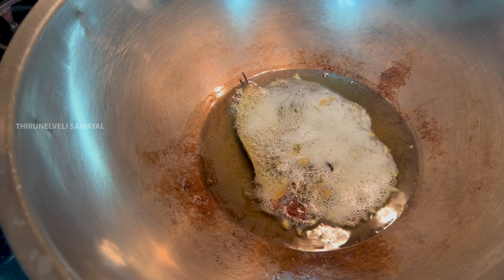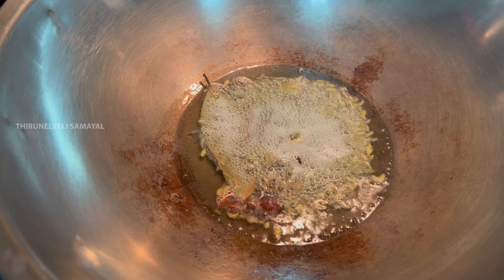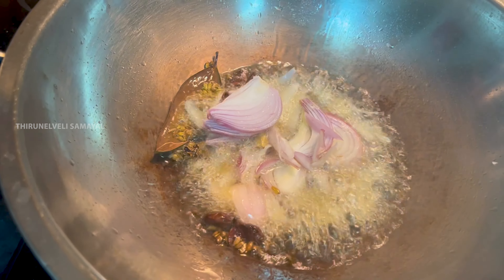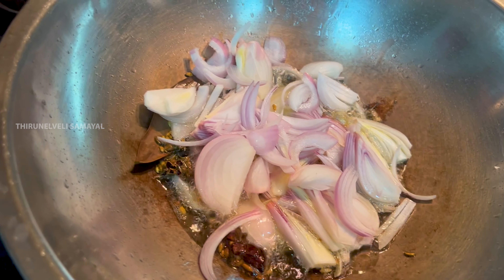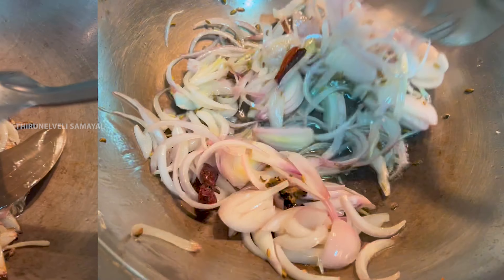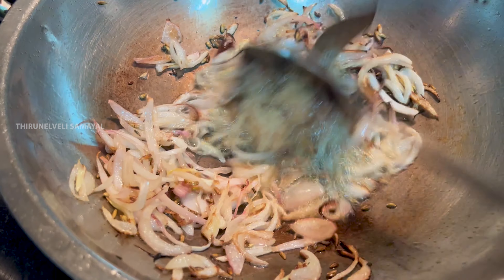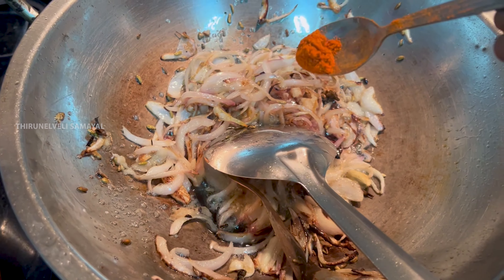Add a bit of masala. Now cut and slice the pieces. Let's fry it in the pan. Now let's add a spoon and fry it.